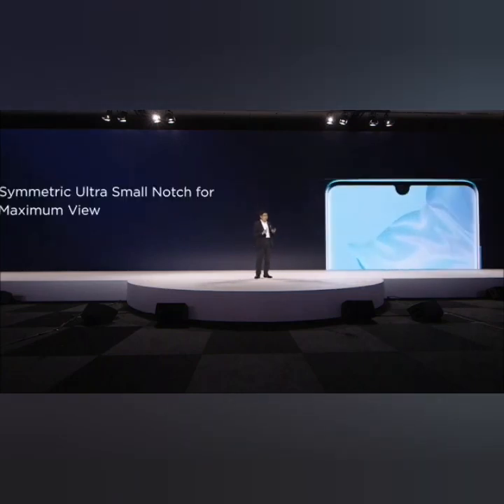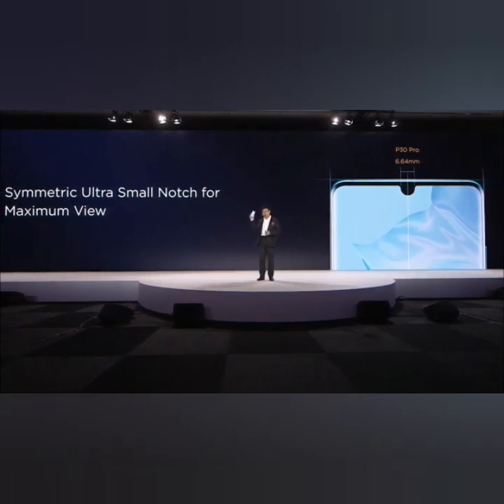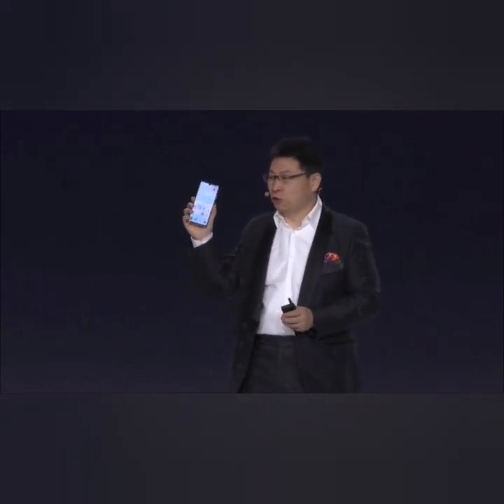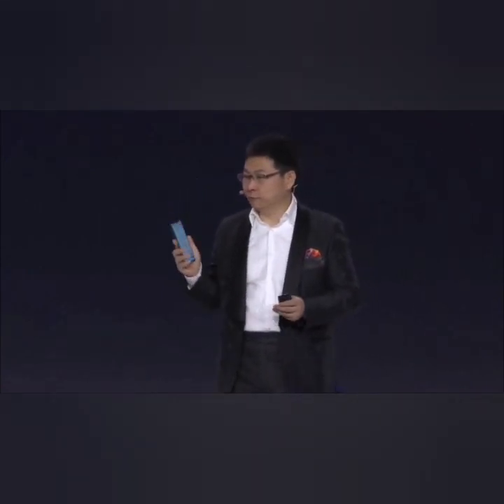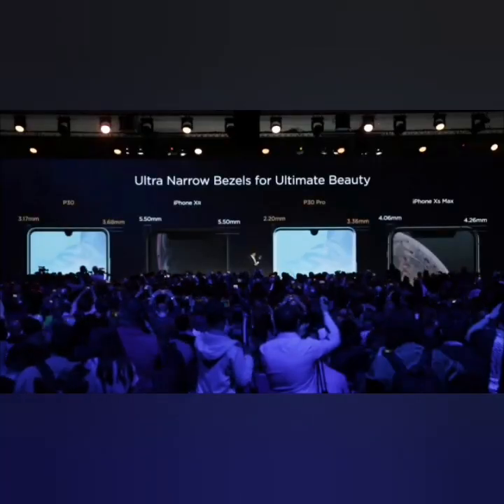We have the largest screen — we maximize the screen with the ultra-small notch, a camera notch on top. And also we make the bezels very narrow.